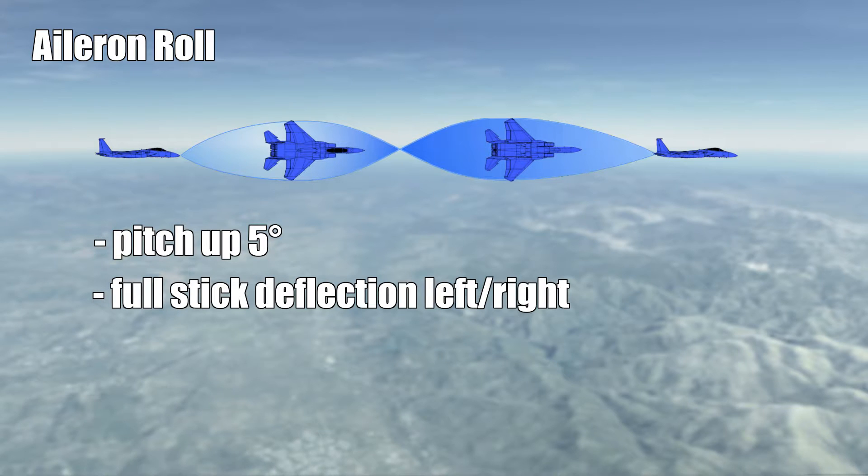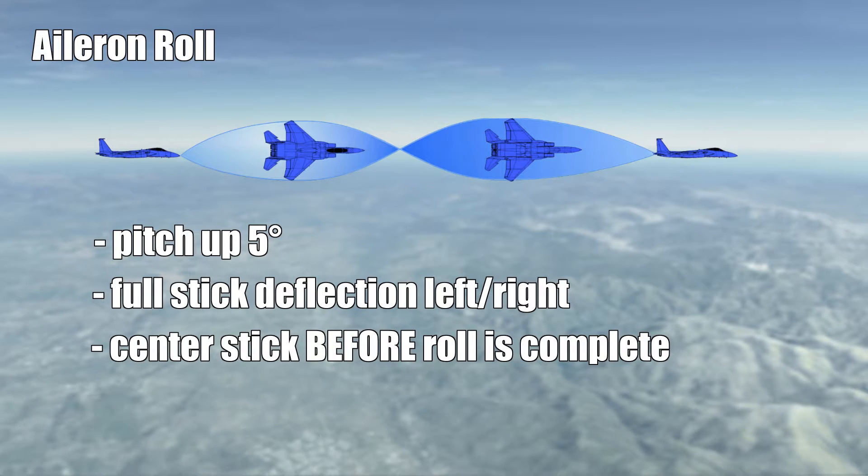You have to release the pressure on the stick and center it before your wings are level again. Depending on the aircraft, you will have a big or small roll inertia. If you center the stick right when you finish the 360 degrees, you will continue to roll due to inertia — so release the stick at around 345 or 350 degrees.